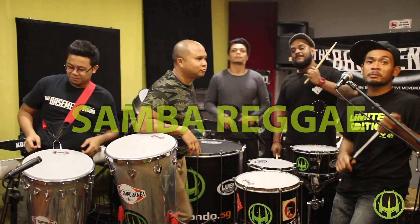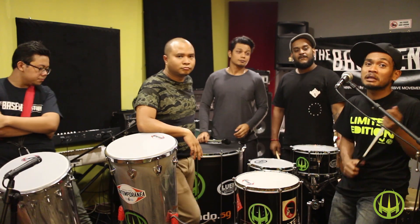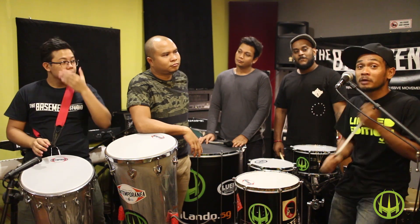Once again, welcome to Wicked Aura Experience. We're going to share with you how timbao is being played in Samba Hege. So this is the most basic way to play.